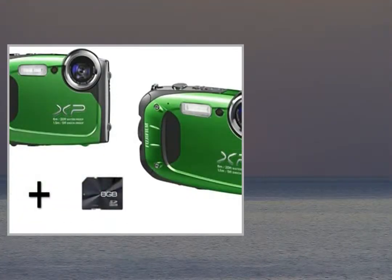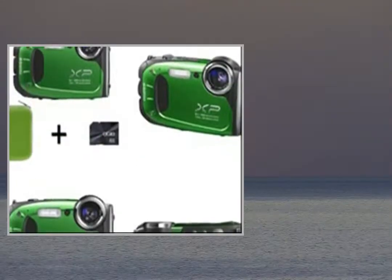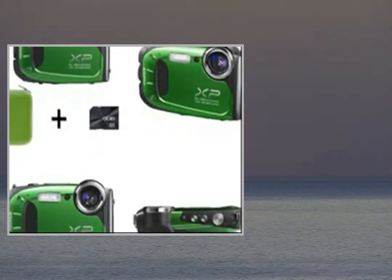The XP60 features a 5x optical zoom and the ability to perform even if it's been dropped, frozen, covered in dust, or taken for a swim.